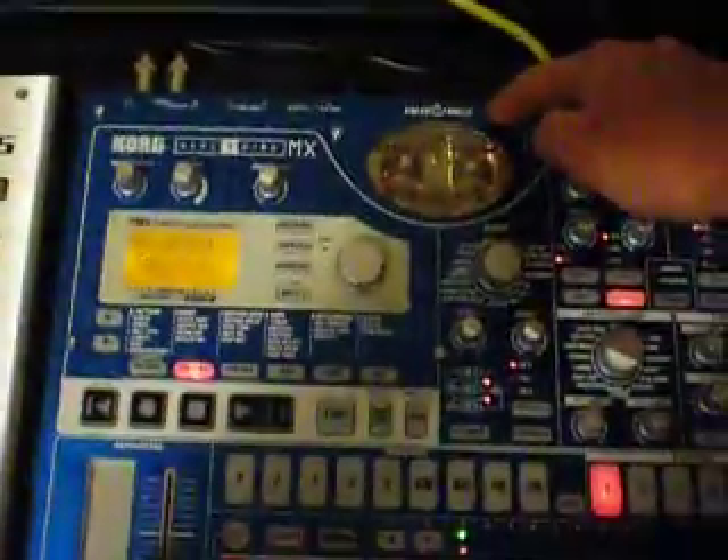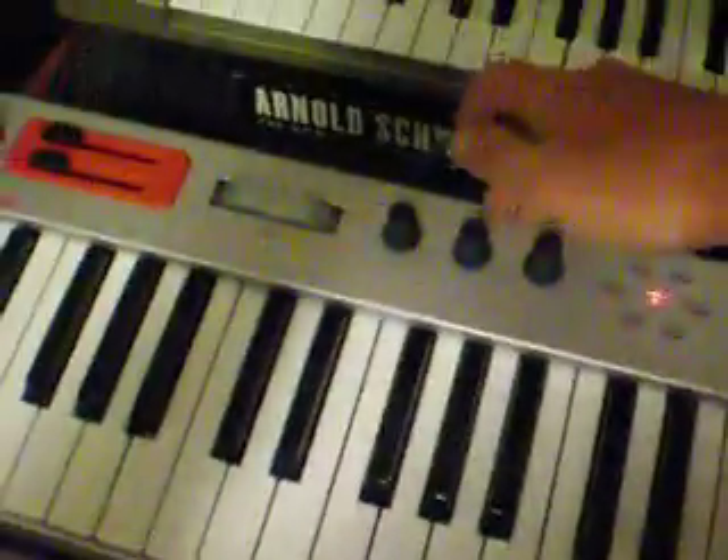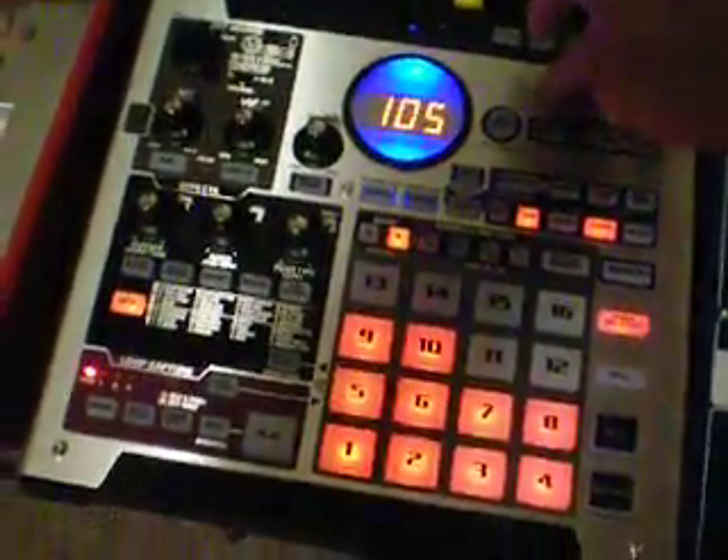This is our MIDI experiment with all the equipment we have here. This is the ESX-1 with the MIDI out going into the MIDI in of the EMX-1, and the MIDI through going to the MIDI in of the Micron. The MIDI out of the Micron is going into the MIDI in on the MicroKorg, and the MIDI through going to the MIDI in on the Roland Sampler.